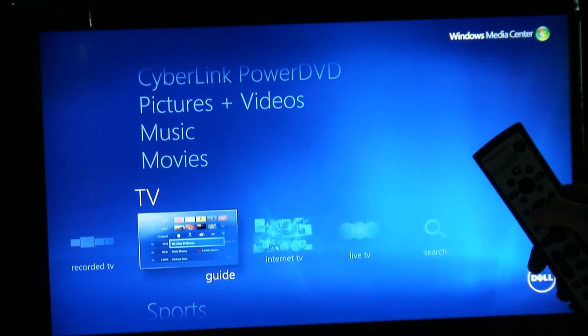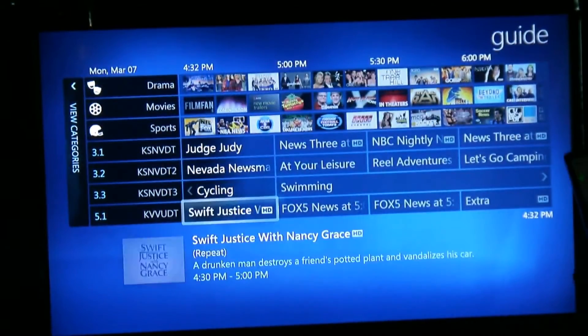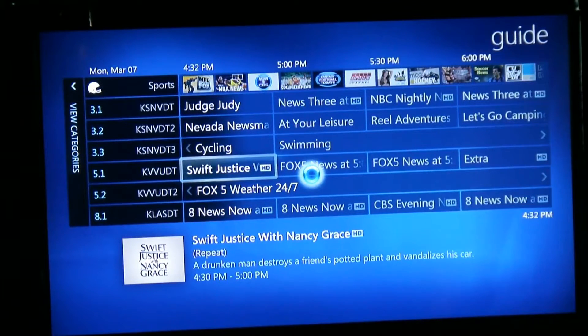You can come into your guide and look at what's coming up over the next couple of days. I'm just using the up, down, left, right arrows. If you want to watch something right now, you simply select it and it will take you to it.